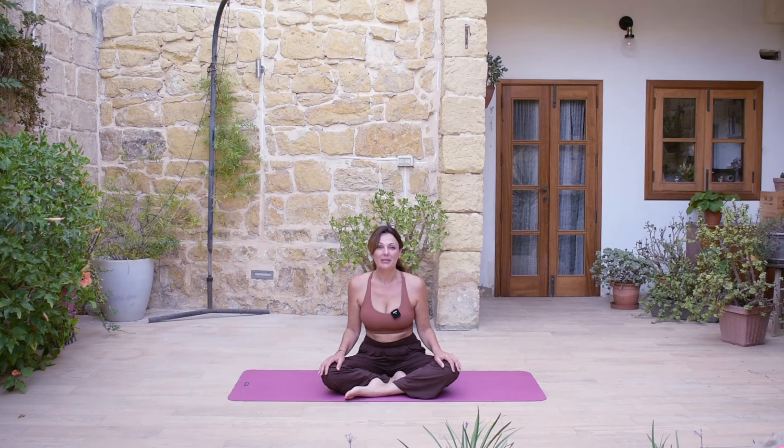Hello and welcome to our practice today — a yoga of embodiment practice for those days when we are feeling exhausted. When you are ready, I invite you to find a comfortable seated position and let's practice together.